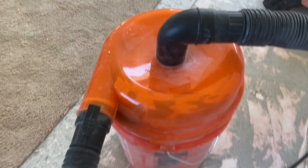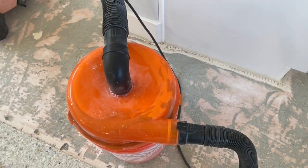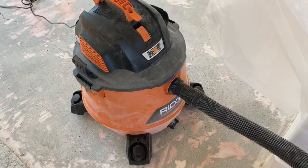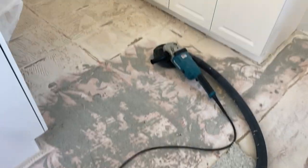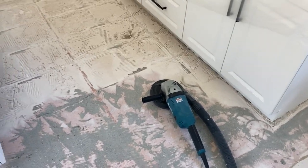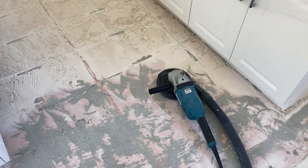So what this dust separator does is very simple — it separates all the fine powder you're going to be grinding and puts it into this bucket, which saves your vacuum filter so it doesn't get clogged up and maintains the suction power you need to keep working. This is the best and easiest way to get rid of thinset. Yes, there's an additional cost, but you will save yourself the headache of dealing with a rotary hammer, the headache of dust, and you'll get through the job much quicker.